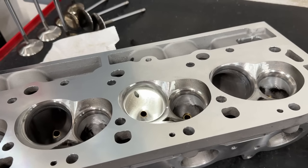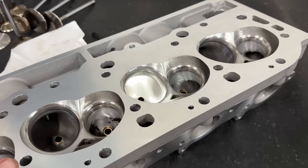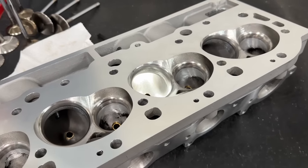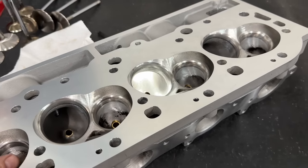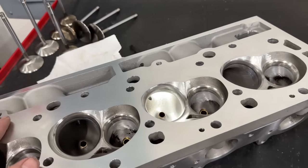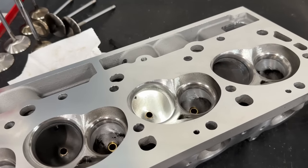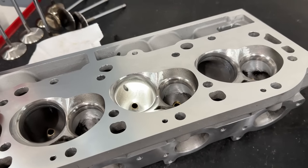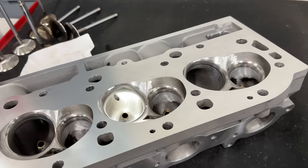Hopefully in two weeks we can be on the dyno. Here's what will be tested: these milled 317 heads, the modified 290 heads, and a couple of different intake manifolds on each — because when I test heads I always test different manifolds to make sure it wasn't just one manifold that favored one head over another. I've also ordered the new AFR dual-plane intake manifold, which works perfectly with the 290 Pro Max heads since it's an oval intake. That'll be interesting to test too.